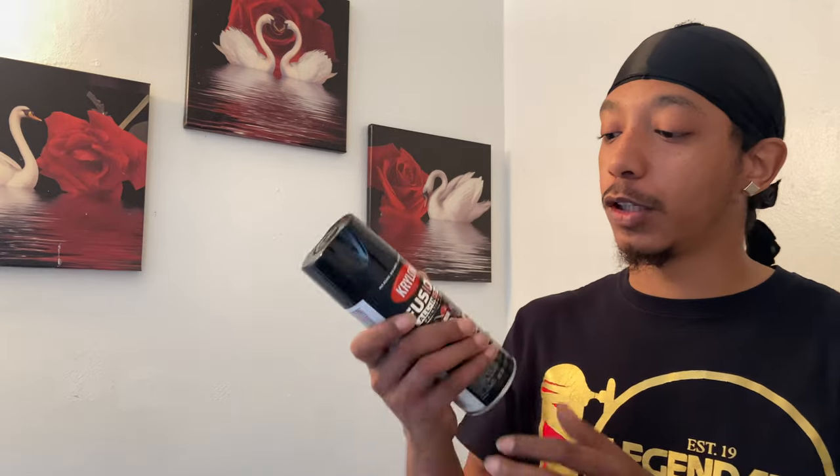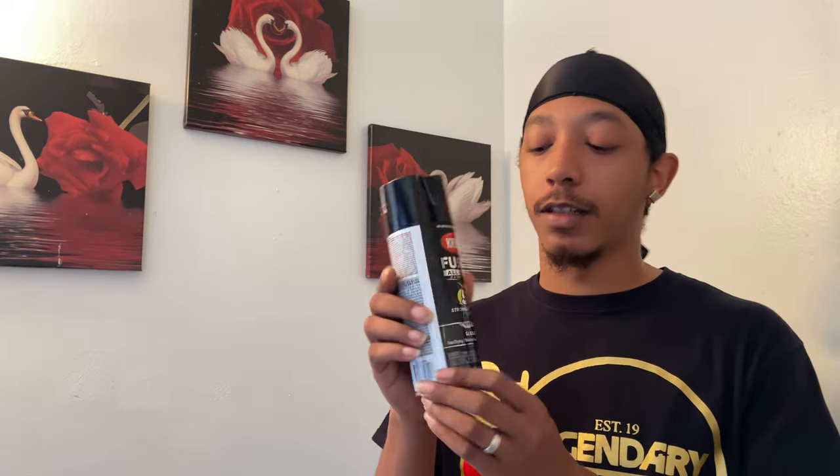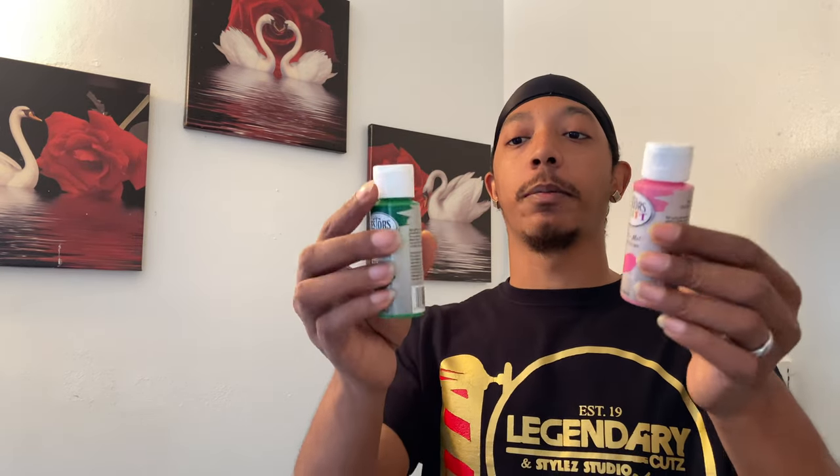In this video, I'm about to show y'all how I'm going to customize my clippers — my Wild Magic Clips and my Andy's Slimline Pro. Before I start, I got the colors. I'm going to be using three colors: gloss black, and then for the other two colors I'm going to be using acrylic paint — the green and the pink. I'm going to do like a little splatter effect.